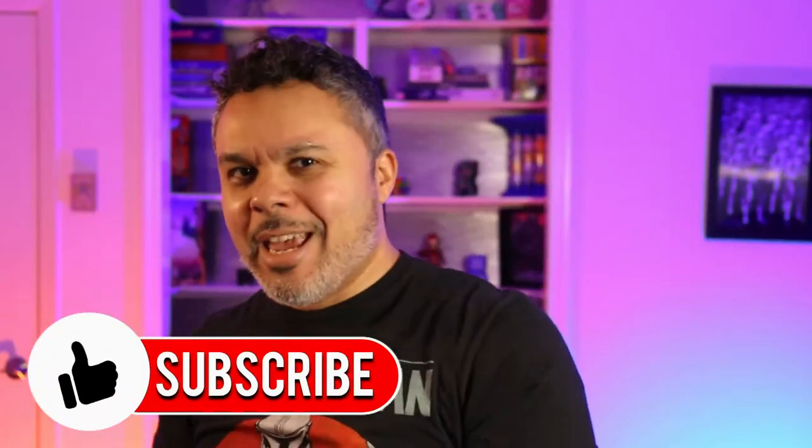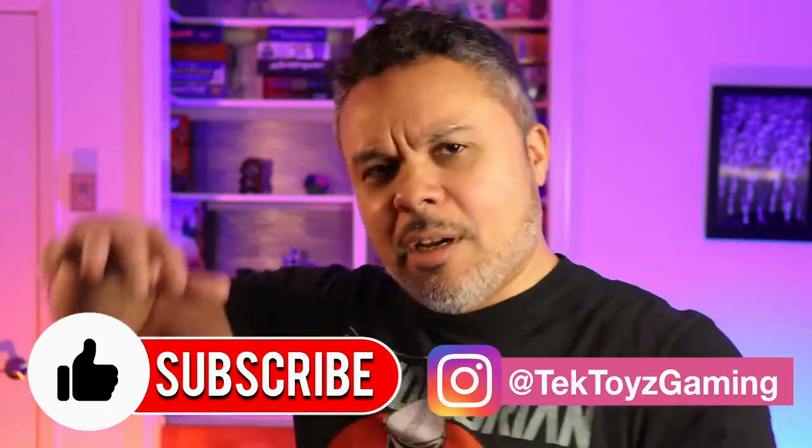What up, Techies and Gamers, it's your boy Jermaine back with another video. Welcome to Techies and Gaming. And if it's your second, third time, welcome back. And if it's your 60th time, what are you waiting for? Subscribe, hit that bell notification and follow me through my journey of tech life.